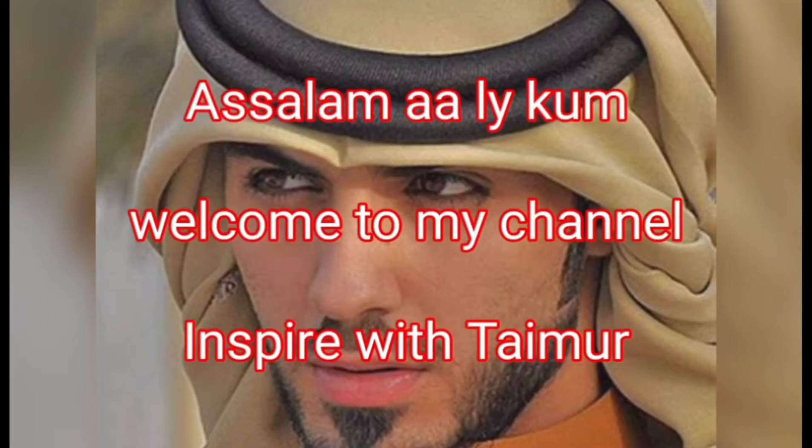Assalamu alaikum. Welcome to my channel, Inspire with Timer.